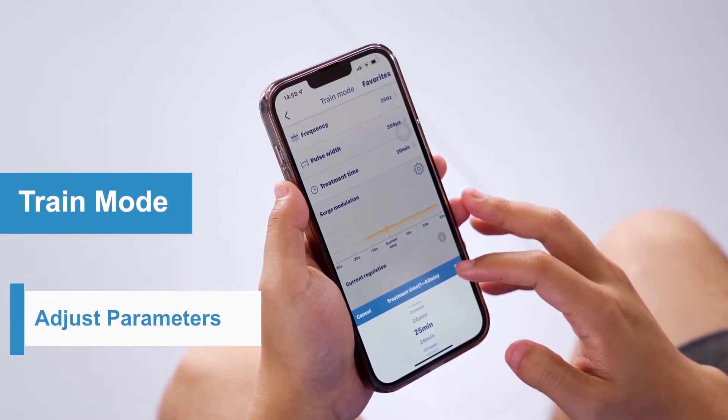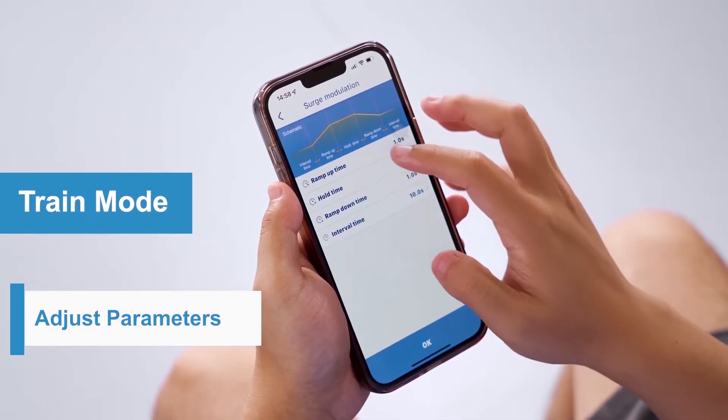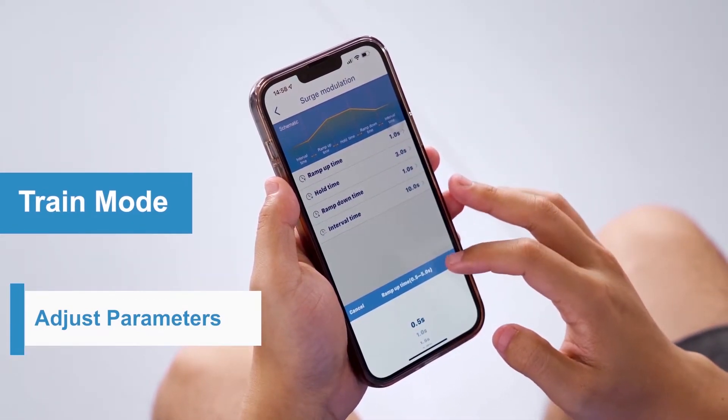You can also adjust the ramp up time, hold time, ramp down time, and interval time of electrical stimulation to make the treatment more comfortable and suitable to your condition.